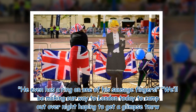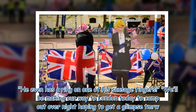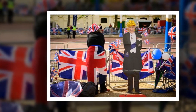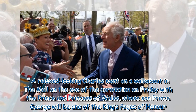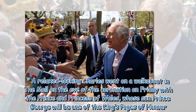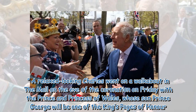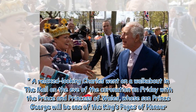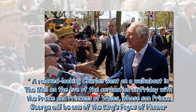The Twitter user added they would be making their way to London to camp out overnight, hoping to get a glimpse the next day. Meanwhile, a relaxed-looking Charles went on a walkabout in the Mall on the eve of the coronation on Friday with the Prince and Princess of Wales, whose son Prince George will be one of the King's pages of honor.